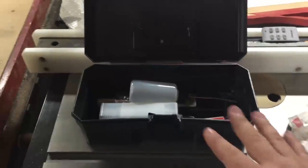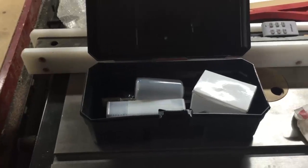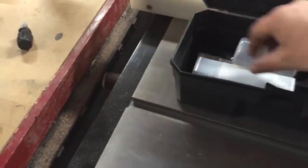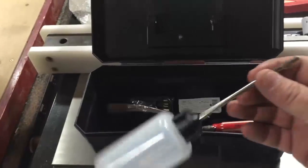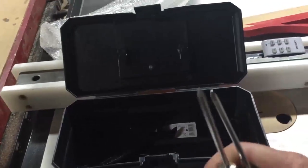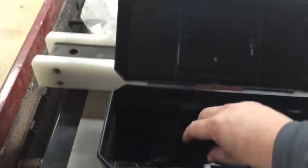Another thing that came with the unit is this toolbox. I've already done the inventory on this to make sure everything was in there. First thing we have in here is the drill chuck. In here is the R8 arbor. It comes with a bottle for lubrication, a set of hex heads. It's supposed to come with a flathead and a Phillips, but somehow I ended up getting two Phillips heads — that's okay because I have flatheads in my garage.